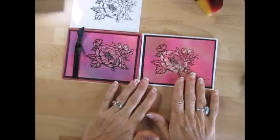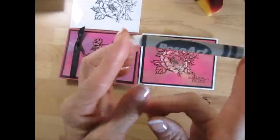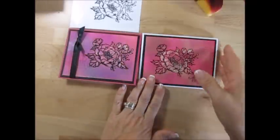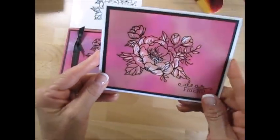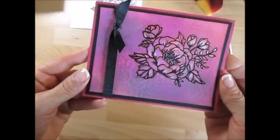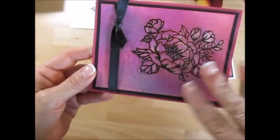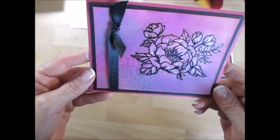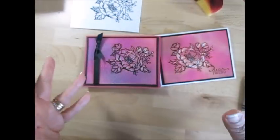Today it's two for one. We're going to do the crayon resist — those kids' crayons on glossy paper. And then after that, I spray water, and it gives a cool background. I'm going to show you how to do this, so let's get started.